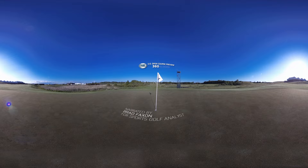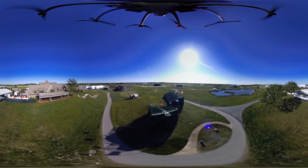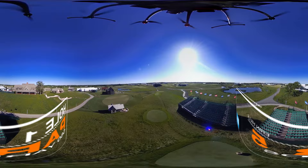In the 2011 U.S. Amateur at Erin Hills, the first hole was the easiest hole on the golf course. It's a dogleg left, 560-yard par 5, and it will test the player's mindset immediately.